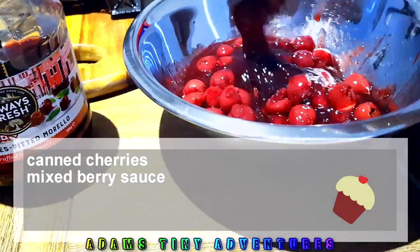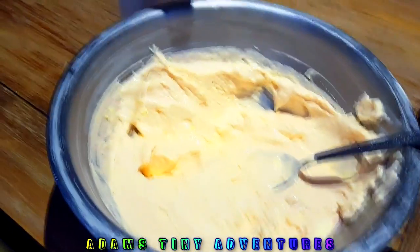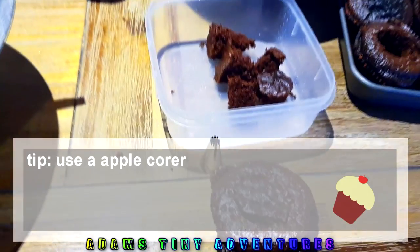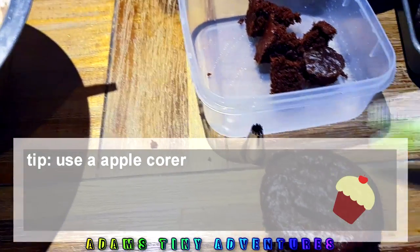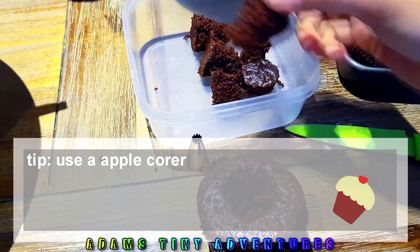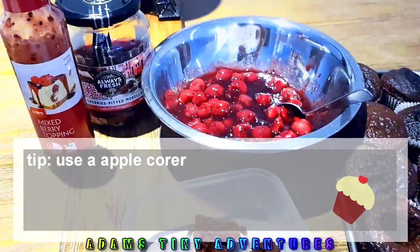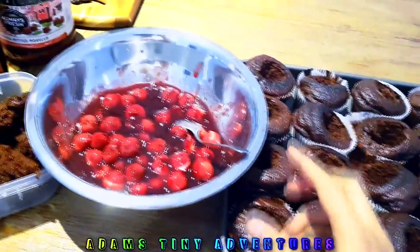The frosting is put inside the piping bag and it's all ready. We are basically just cutting the cupcake tops out in rounds — it just easily pops off — and we save these pieces because we'll need them to cover after filling. The holes are now finished and the cupcakes are ready to start filling with the cherry filling.